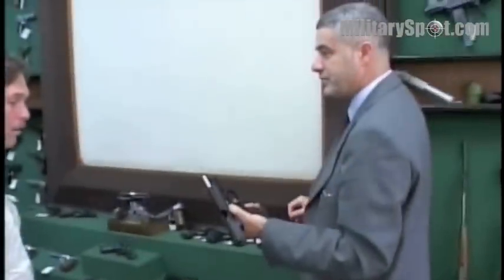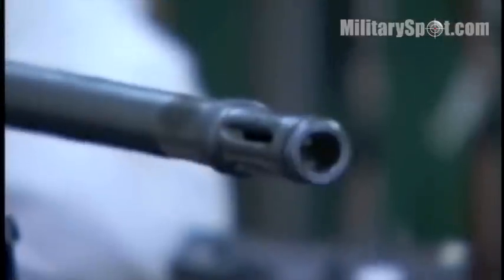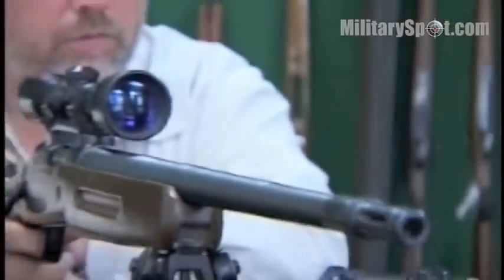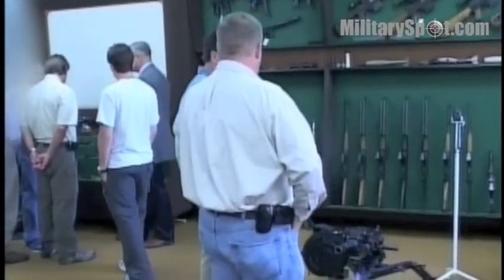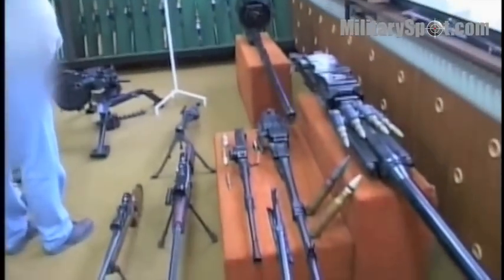This pistol is ambidextrous for left hand and right hand shooters. Big cap magazine meaning 15 rounds in the magazine plus one in the chamber. The pistol has an indicator which shows if a round is in the chamber or not. It is suitable for self protection but also for our police department.